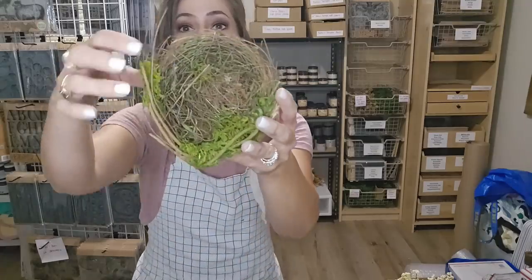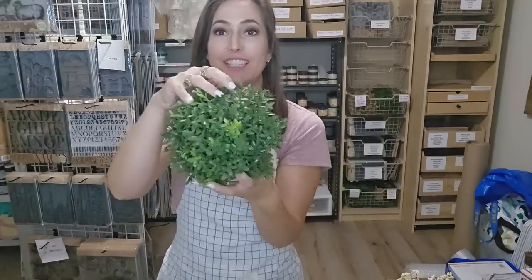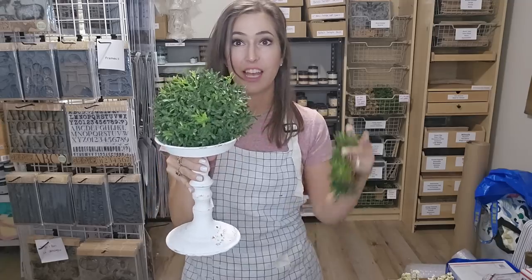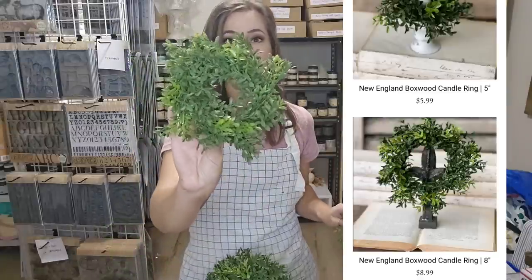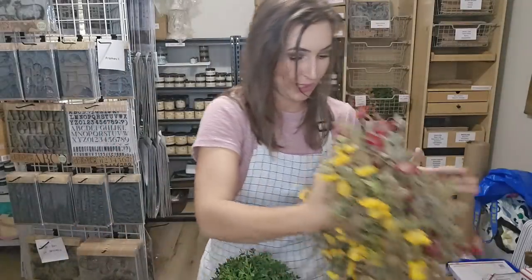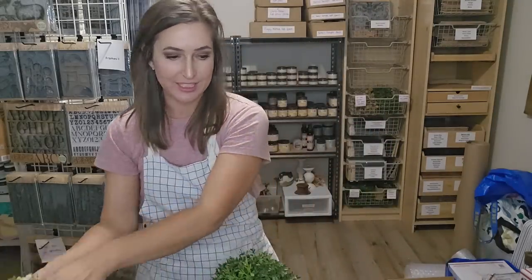I have some bird's nests. I feel like I looked at a lot of bird's nests and these looked very natural. I also have New England boxwood, because I feel like this is just such a timeless classic look and goes with any decor style. And if you wanted to add some berries in there for Christmas, you could. So I have the small candle ring, the little bit bigger candle ring, and then also the half sphere. I'm just going to show y'all a few Christmas greenery pieces. If you really want to look at these in detail, I have the Facebook video, and everything you can find on the website, juliesdesignsandsigns.com.